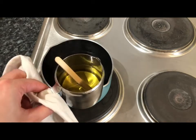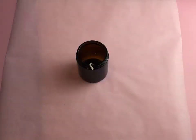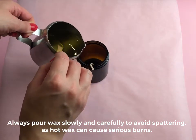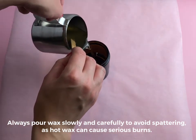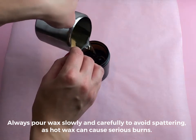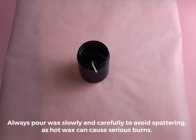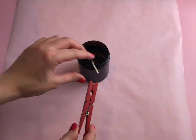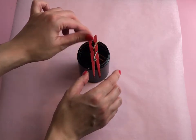Your jug will be hot as it is metal, so carefully lift it with the tea towel and pour your wax into your amber jar. Pour the wax right up to the lip of the amber jar. Again, please be careful not to splash the hot wax on your skin. Use a clothes peg to centre the wick as it dries.